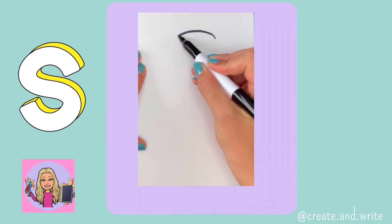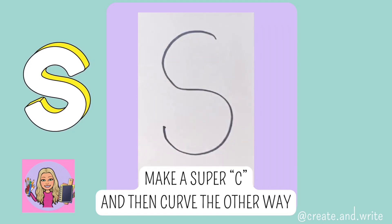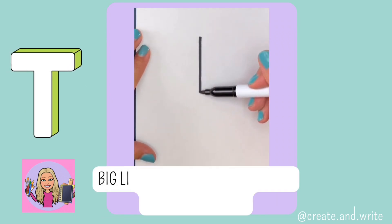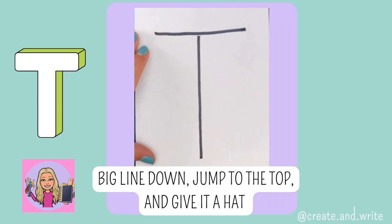S. Make a super C and then curve the other way. S. T. Big line down, jump to the top and give it a hat. T.